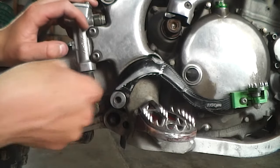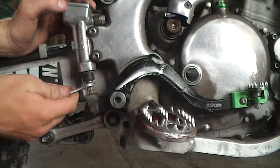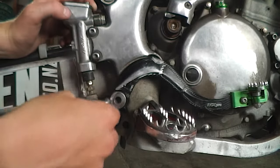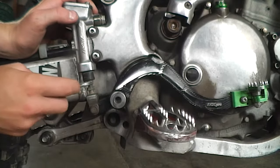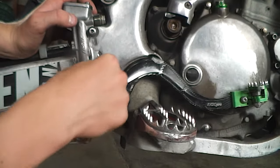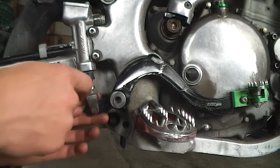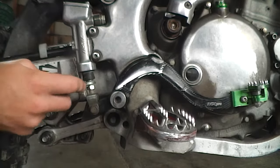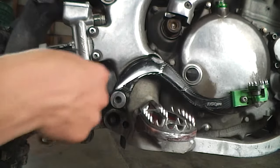Just put that on there. As you can see, I'm moving it — going this way is putting it up. We're wanting to go down, so just double-check. Yep, wanting to go this way to put this lever down.